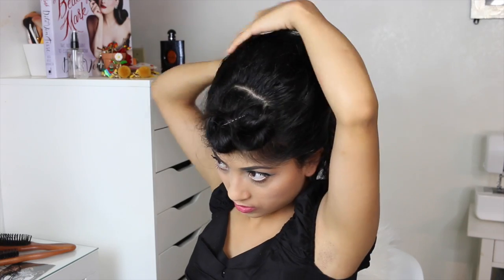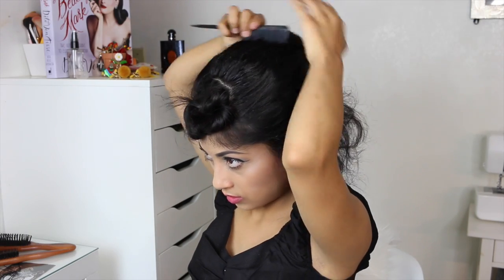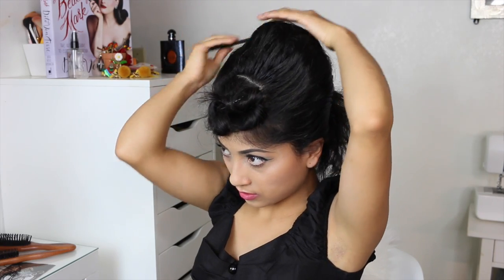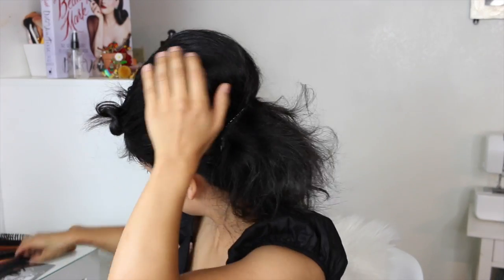That's basically how I do the beehive. You can smooth away the little flyaways with hairspray — I'm using my Suavecita hairspray, which I absolutely love because it doesn't leave my hair all flaky and it just seals my hairstyles.